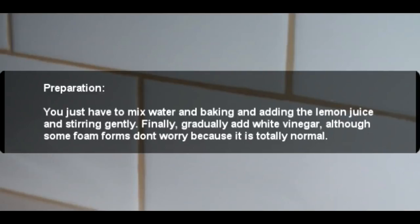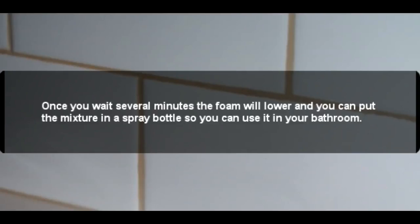Preparation: mix the water and baking soda, then add the lemon juice and stir gently. Finally, gradually add the white vinegar. Although some foam forms, don't worry — it is totally normal. Once you wait several minutes, the foam will settle and you can put the mixture in a spray bottle to use in your bathroom.